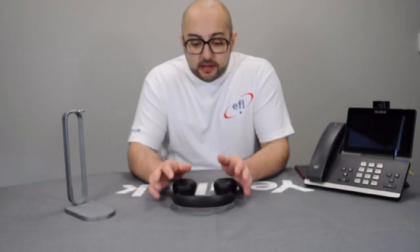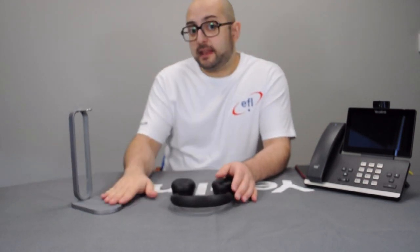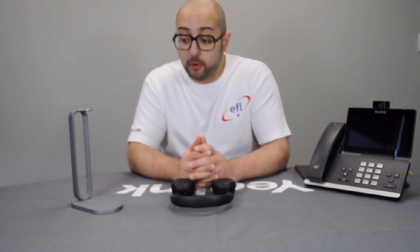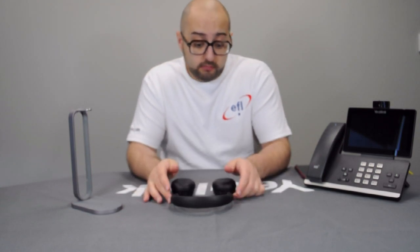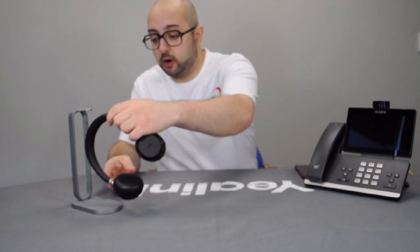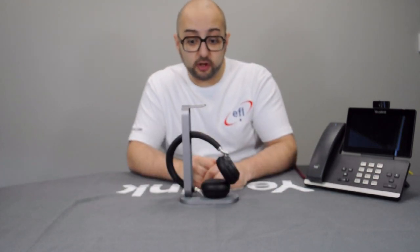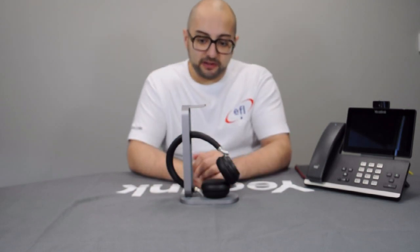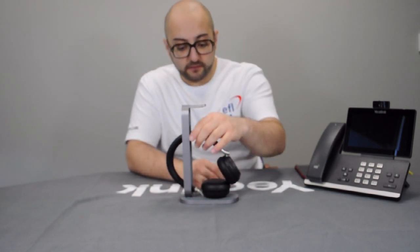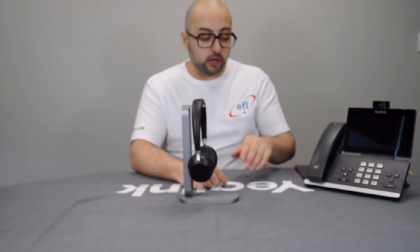Let's review the EALink BH72 and the charging stand in a bit more detail. The charging stand is a standard Qi charger which allows you to charge any device that supports wireless charging, such as a mobile phone. To charge the EALink BH72, all you need to do is put the side with the charging sign onto the charging pad, and it will start charging. What EALink has done, which is quite nice, is put a hook above the Qi charging pad so you can hang your headphone there whilst not in use, and then use the charging pad to charge any other device, like your phone.